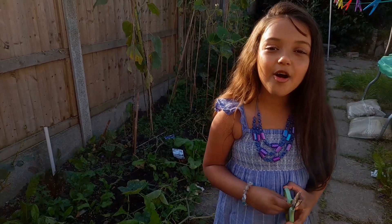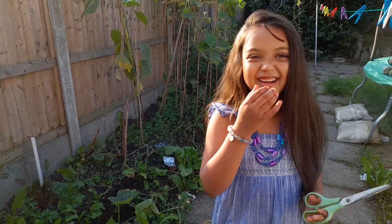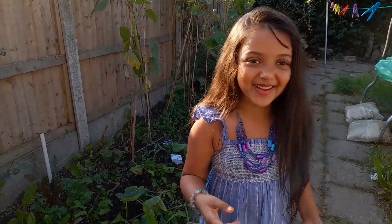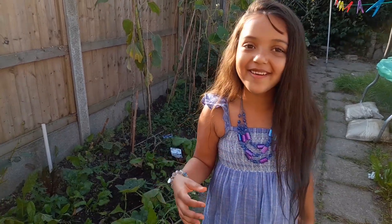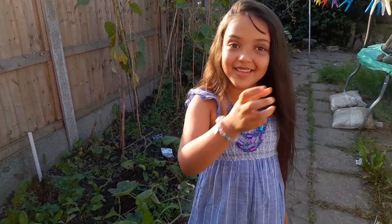Okay guys, so now I'll be showing you all of my fruit and veggies. Sorry about that guys, but now I'll be showing you all of my fruit and veggies. So let's just show it.